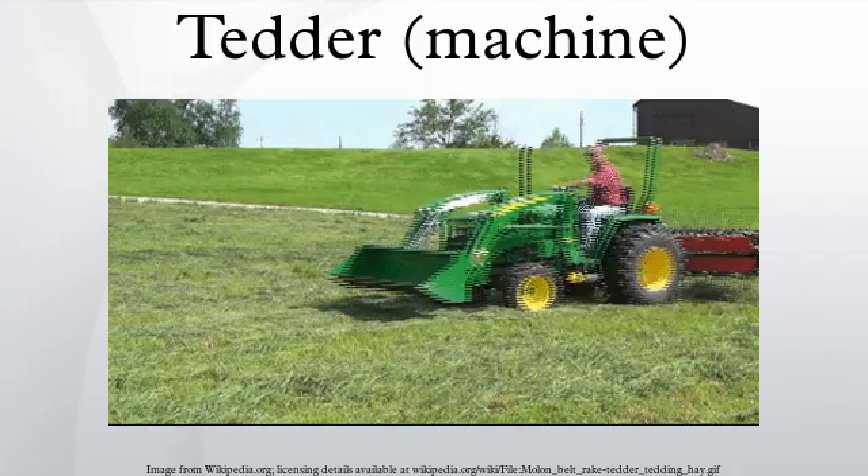A Tedder is a machine used in haymaking. It is used after cutting and before windrowing, and uses moving forks to ted or fluff the hay, thus speeding up the process of haymaking. The use of a Tedder allows the hay to dry better, which results in improved aroma and color.